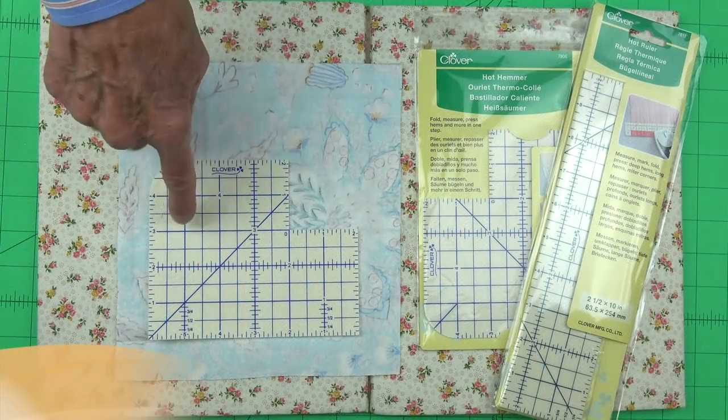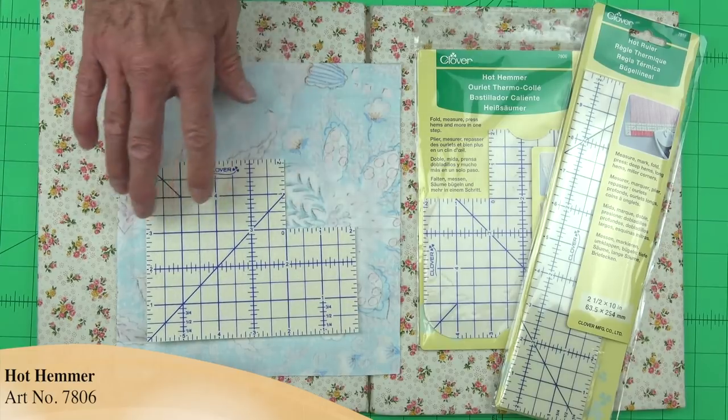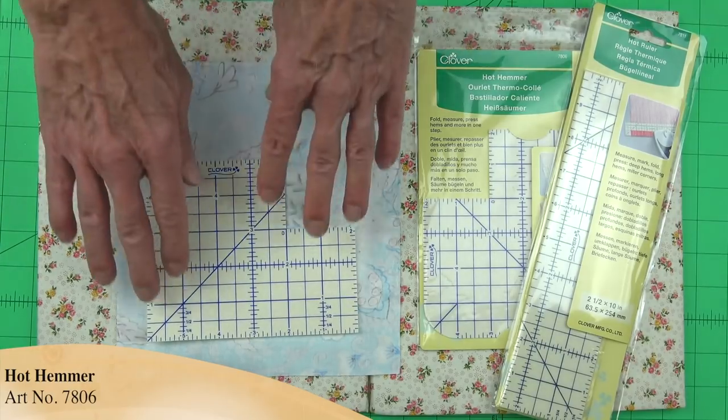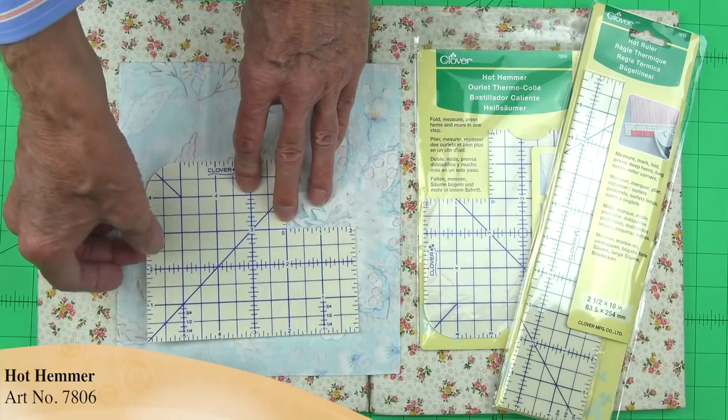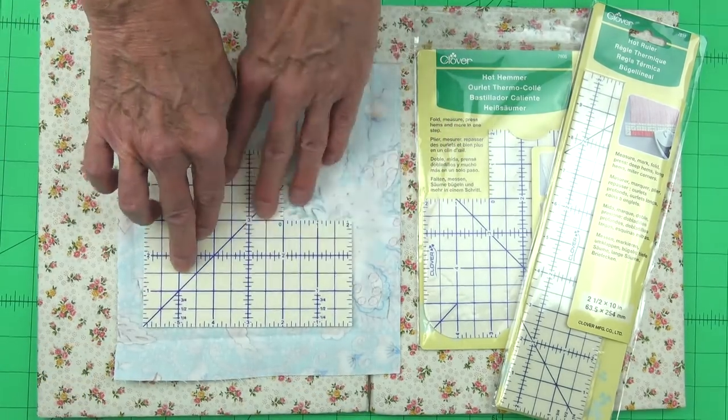This is Clover's Hot Hammer. The first thing anyone ever notices about this is the shape, but I want to talk about the shape and the importance of that later. The first thing I'd like to talk about is the construction. It's actually made out of a nylon fiberboard, and it has a couple very unique features.